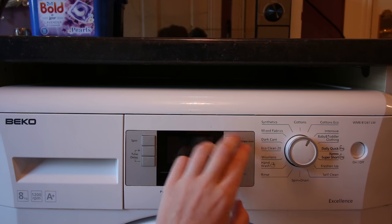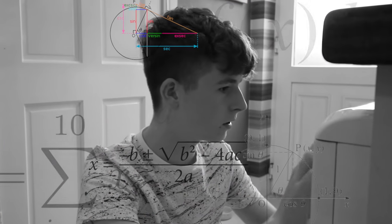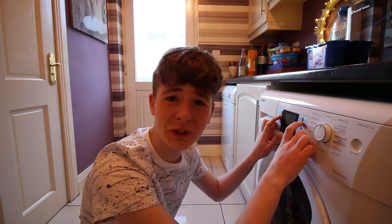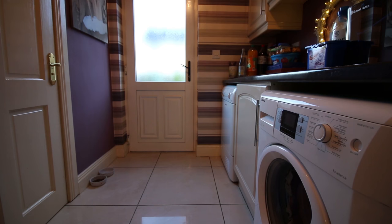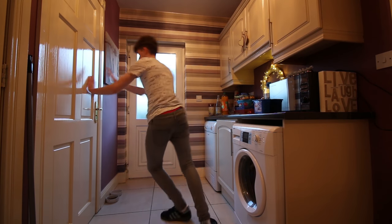Now, how do you actually work this thing? I don't know how you turn it on. Mommy, how do you turn this on? I don't know how you turn it on. Stop it or shut it over.